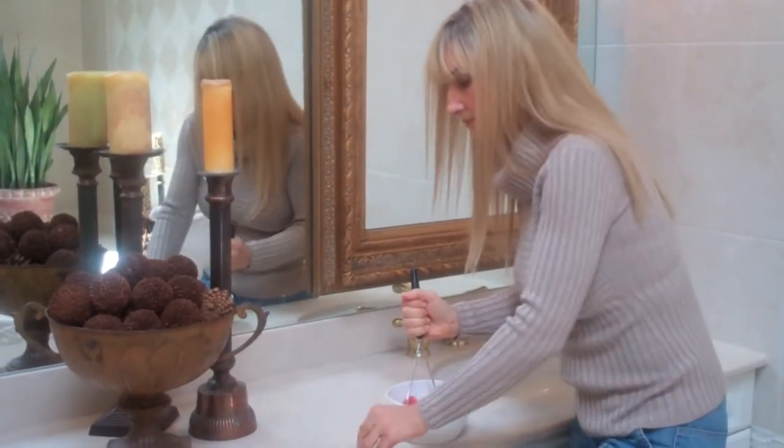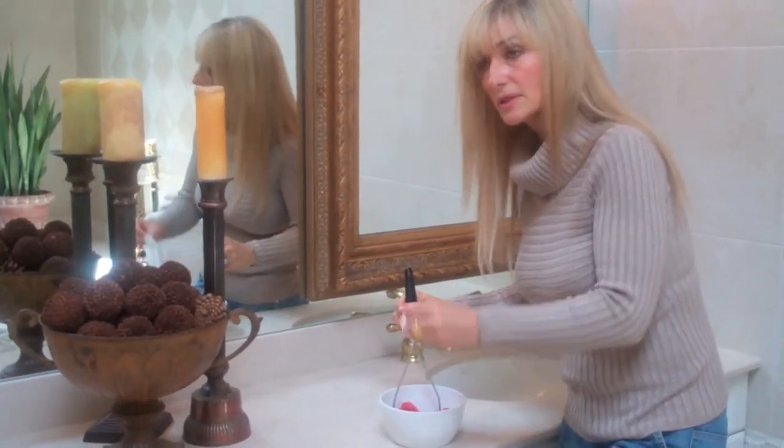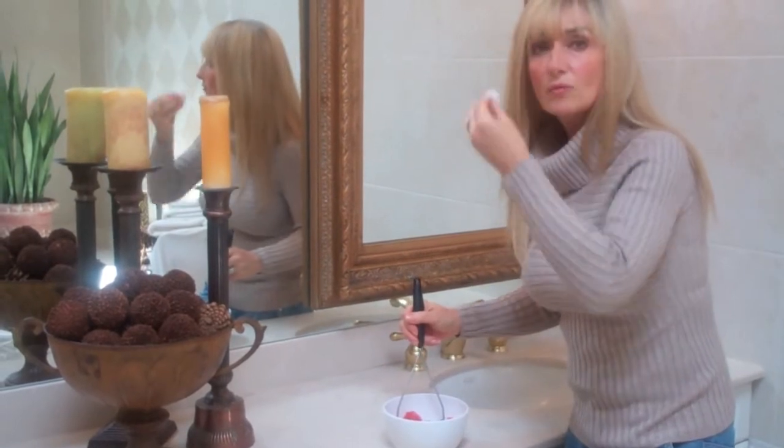But as soon as you have enough liquid, take a cotton ball, place directly into the tomato — the juice of the tomato — and just wipe all over the skin.